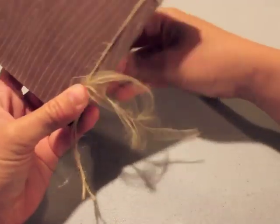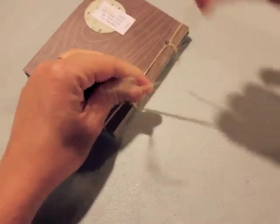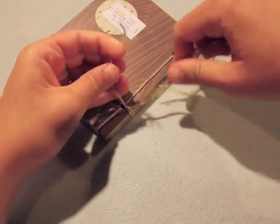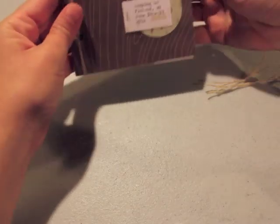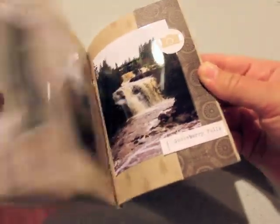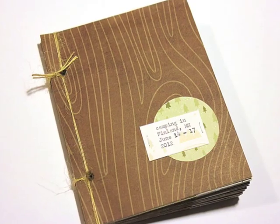I stitched through twice — I probably just wanted it to be more secure. Then we're simply going to tie this off. It's up to your preference whether you want the tail to show, which is what I'm doing in this book. You could even leave them long and put a bead on there, or tie your knot and tuck the ends into the hole so you don't see the knot. I'm doing a square knot here — it's nice and secure and will hold the book. One thing to remember: make sure everything is pulled nice and tight and even. Note that with this technique the book doesn't lay open flat, though you could score on the inside edge to help it fold open more.